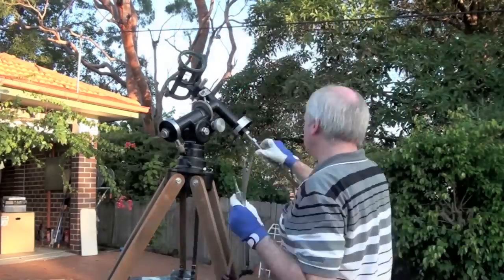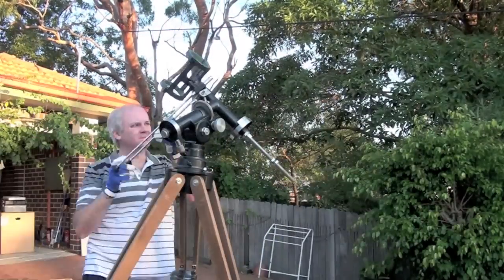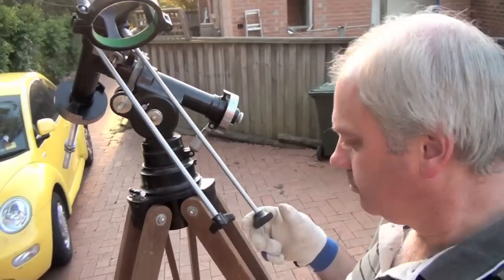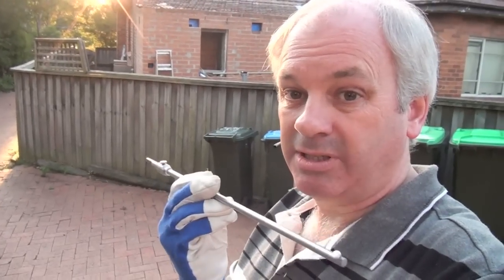I found these extra parts in the box, so I'm going to see if I can figure out where they go. I think I've got it, but I've still got a piece left over. What's this piece? Well, it can't be too important.